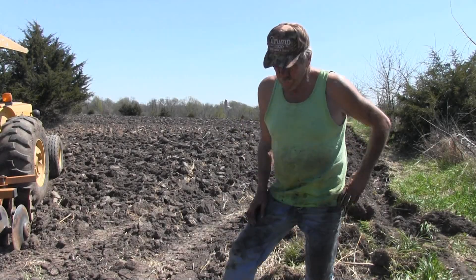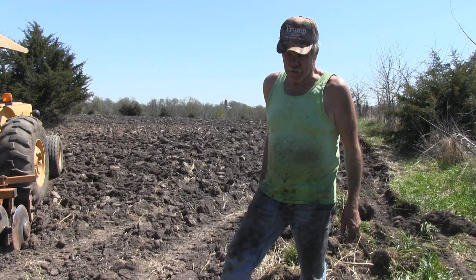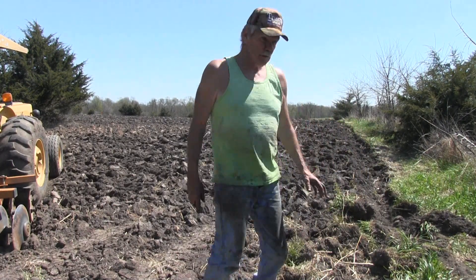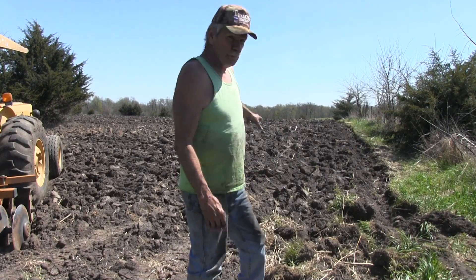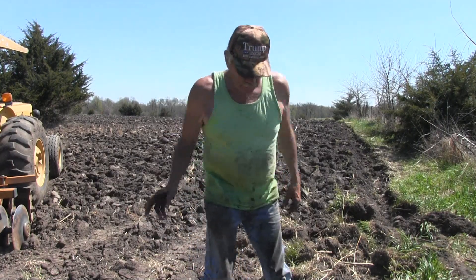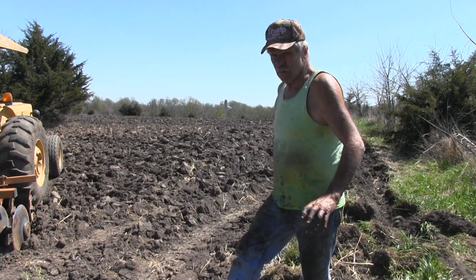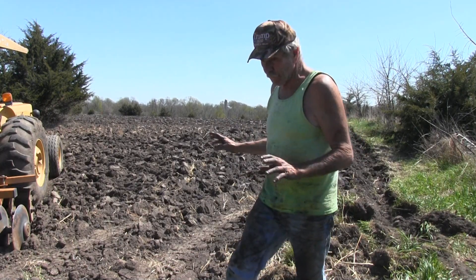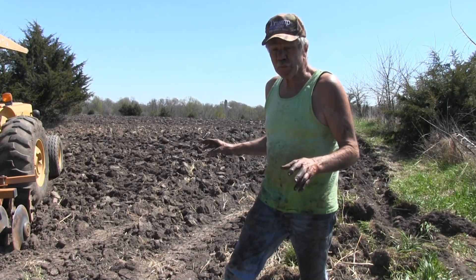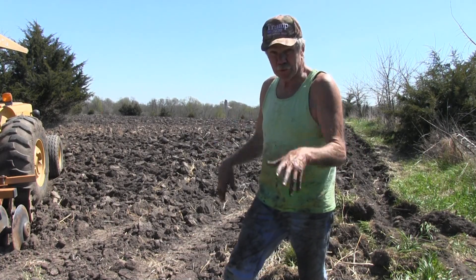This is April 30th. Dirt is dry. We had that tremendous amount of wind — 40 mile plus winds for over 30 some hours. This end here where it had the conceal at, I told you yesterday when we plowed it up, it plowed up wet. Well it's pretty dry right now, so we're going to disc it up because you can't plant on the seedbed like this.